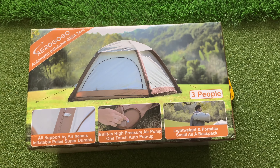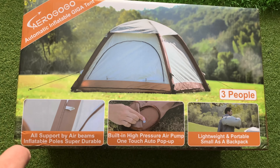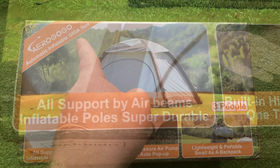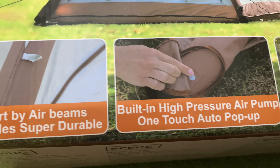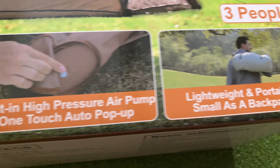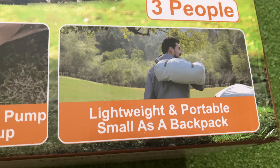Hello everyone and welcome back to some more unboxing situations. Today we're going to be checking out this three-person tent from AeroGoGo. The support beams are going to be inflated by air, which is built in with a built-in pump, and this folds or carries about as small as a backpack.